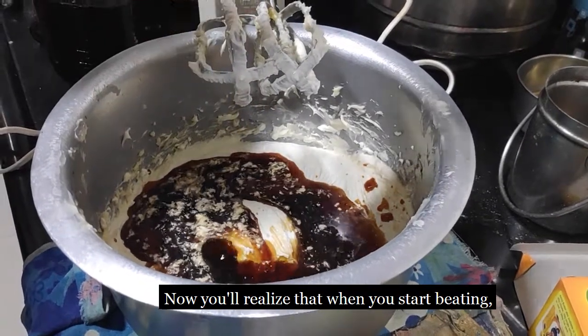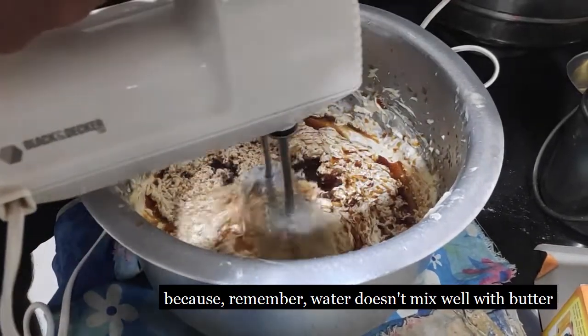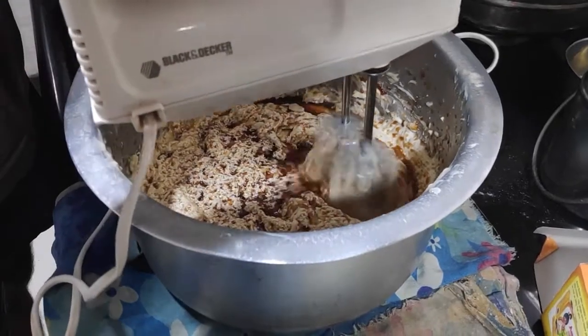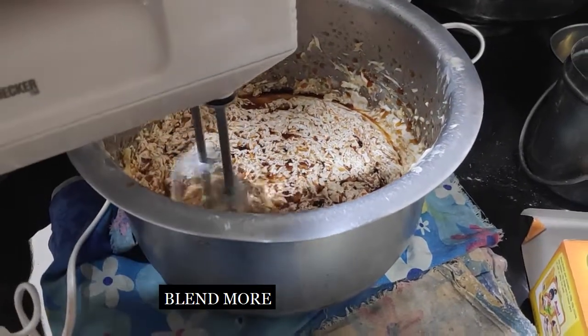Now you will realize that when you start beating, the mixture will take a lot of time to blend, because remember water doesn't mix well with butter. Hence while you keep blending and blending after quite an amount of time you will get a good mixture.